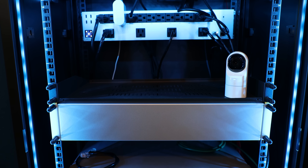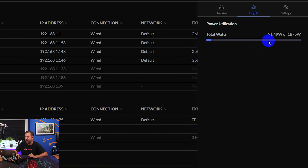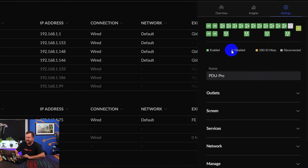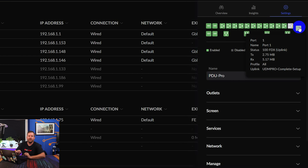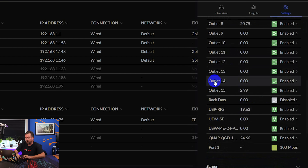Under Insights we can see total power utilization in watts. Even though I have a decent amount of equipment running — a QNAP QGD-1600, a 24-port switch, the UDM Pro, the USW Enterprise 24 PoE, and a flex camera — it's all relatively low-power draw, totaling only about 91.49 watts. In Settings we can see every individual power port and the one Fast Ethernet port, though again none of those WAN ports appear.